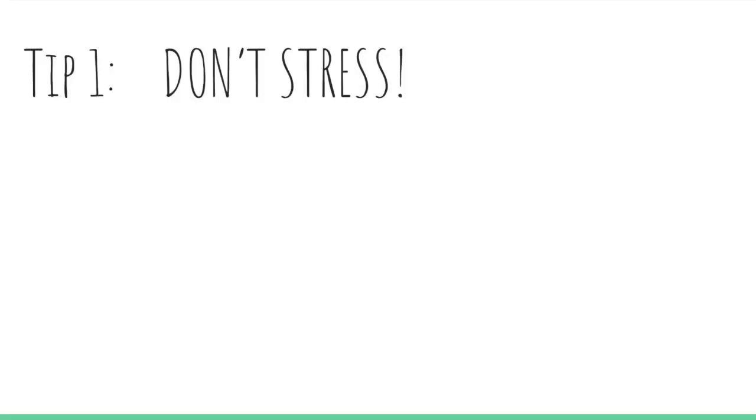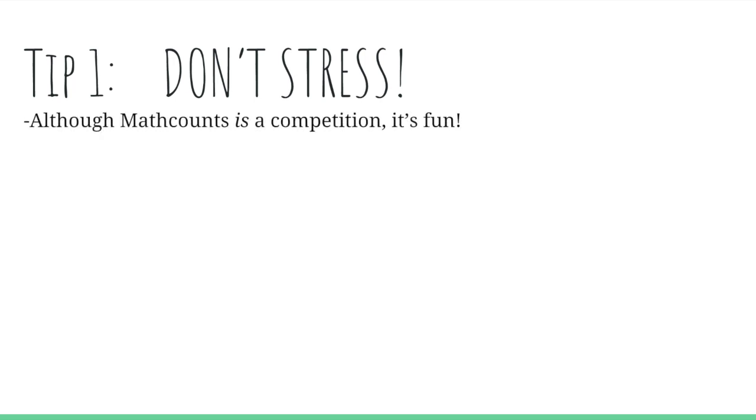Tip number one is not to stress. Don't worry about how it's going to be — that's just going to raise your anxiety. Although Math Counts is a competition, it's supposed to be fun. You're going to meet new people, make new friends, and it's going to be a positive experience in every aspect.